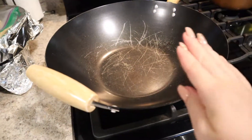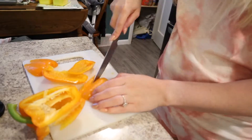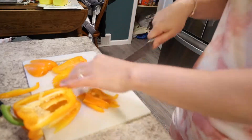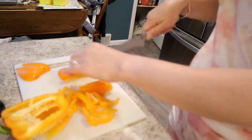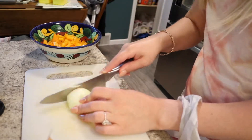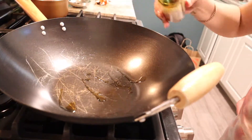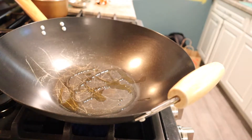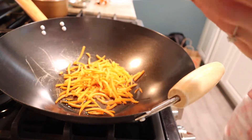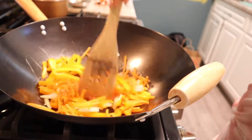I cooked everything in the wok using a little sesame oil and olive oil. I sautéed all of the veggies first and then set those aside, and then sautéed the chicken in a little bit of sesame oil and olive oil as well with seasonings of your choice.